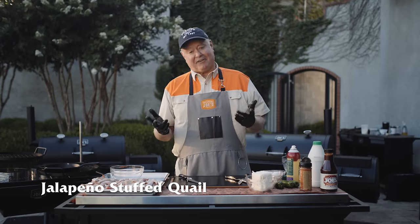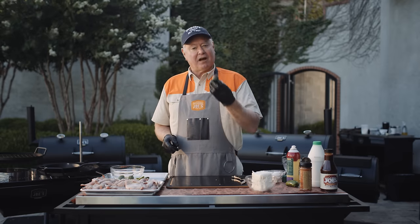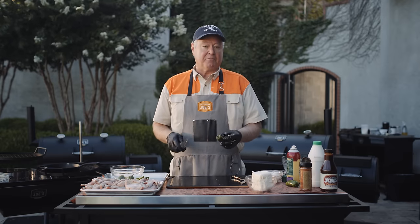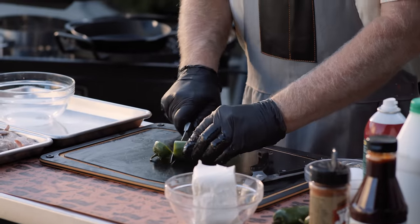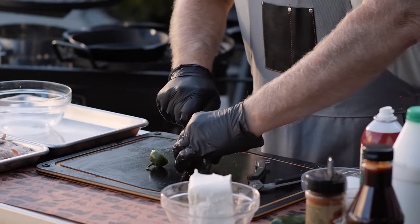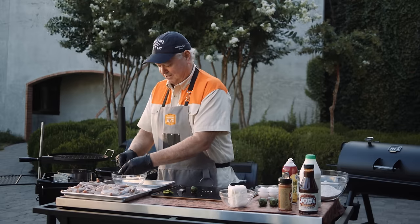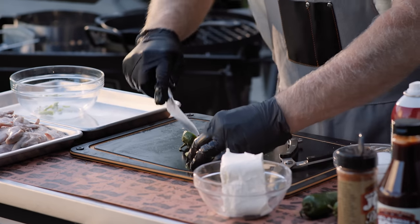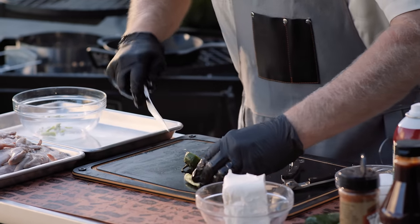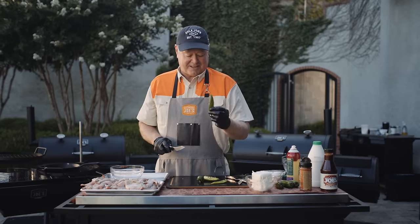This might be my second favorite type of quail — the quail stuffed with jalapeño cream cheese and wrapped with bacon. Jalapeños aren't the hottest pepper in the world, but they'll still burn you, so always wear gloves when handling them. I cut the top of the jalapeño off, dice it down the center, remove the seeds, cut it in half again, and that's gonna go in the center of that quail.